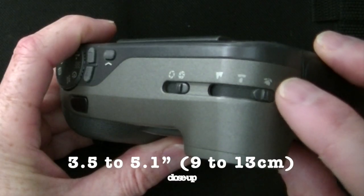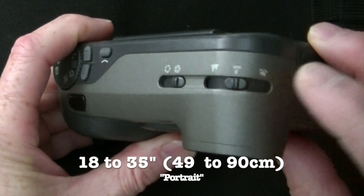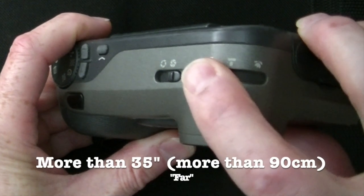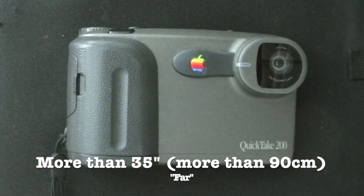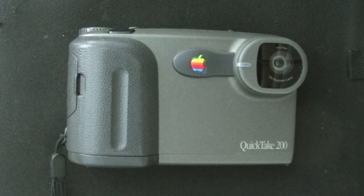Close-up. Portrait. And far. The camera lacks an electronic flash for night photography and has no provision for one.